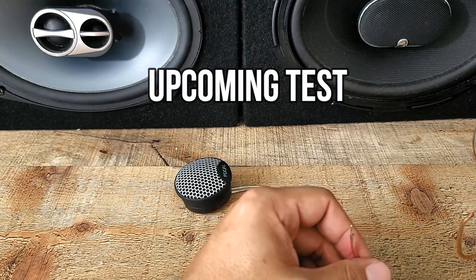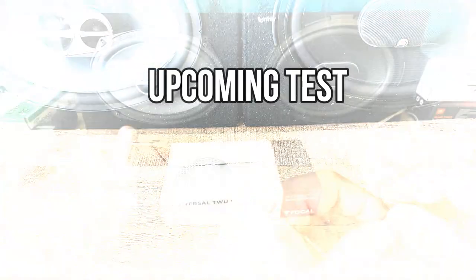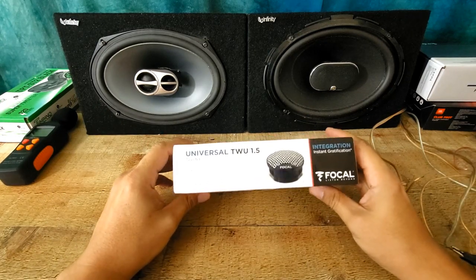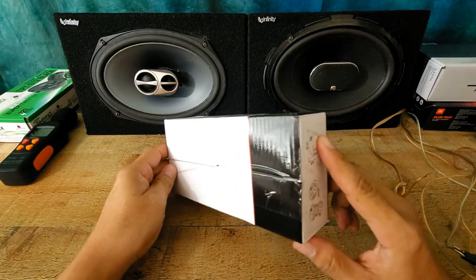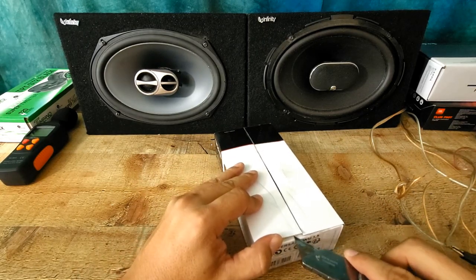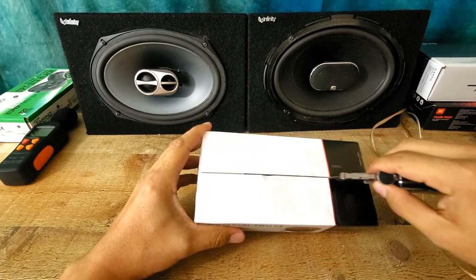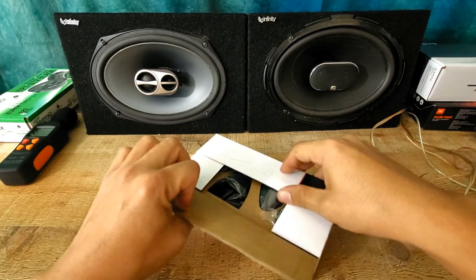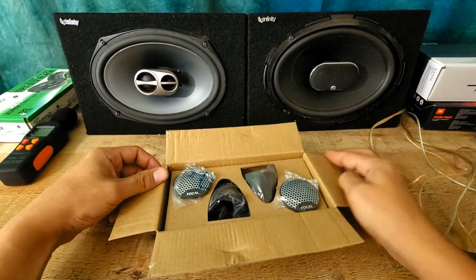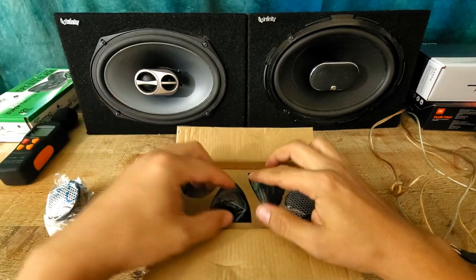Mike is back for an unboxing of the Focal Twitter. The packaging is not the best, but it is what it is. We're going to unbox it, take a look at the quality, connect it to a power source, and do a sound demo. I'll also compare this twitter with the other tweeters I've unboxed - if you didn't watch those videos, definitely check them out.